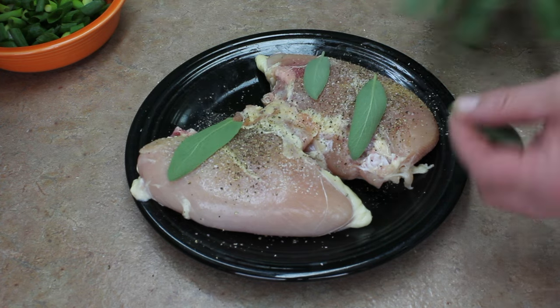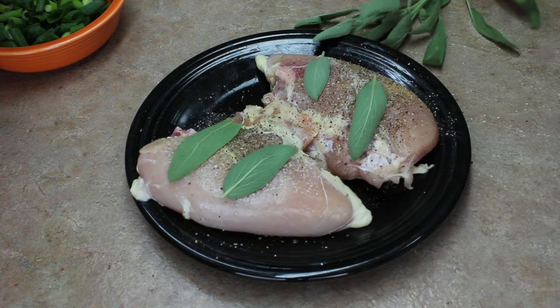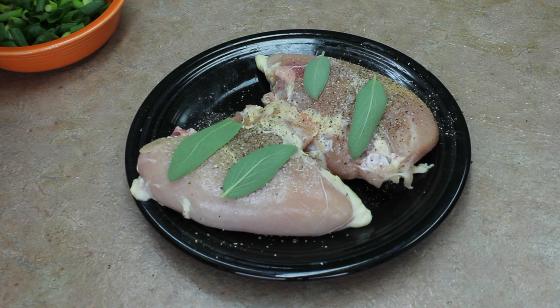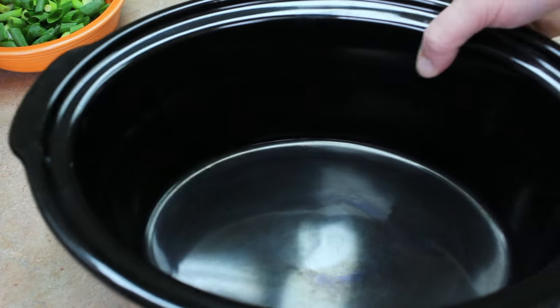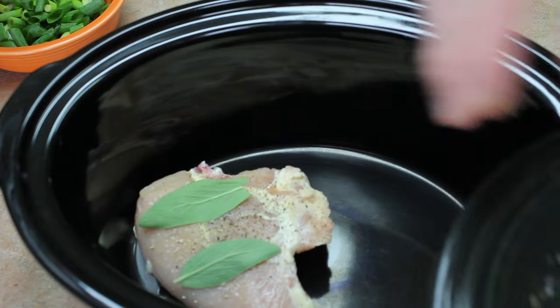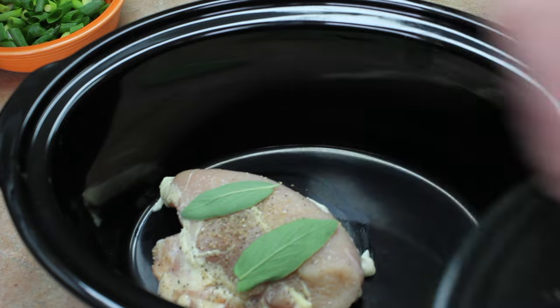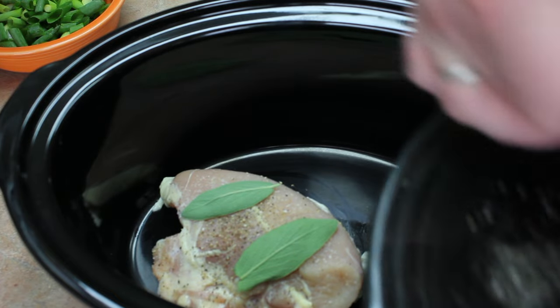This is the first time I've grown sage, so I'm not sure how much to use — I'm just going to use a couple. I think that'd be enough anyway. I'm going to take the chicken and put it into my crock pot, just like that.